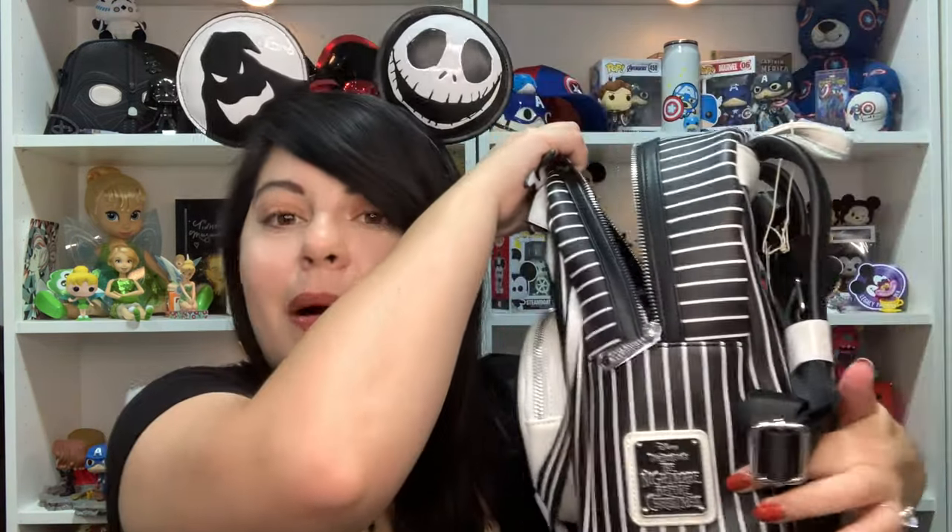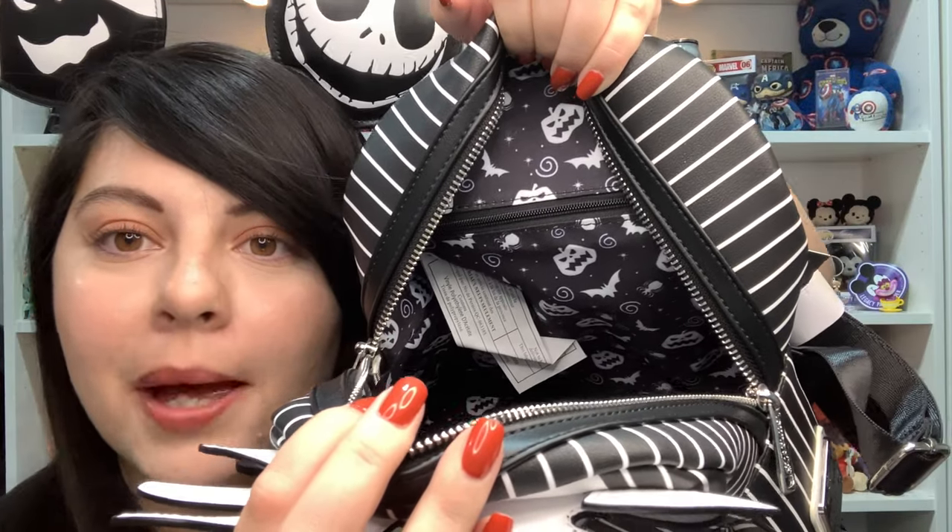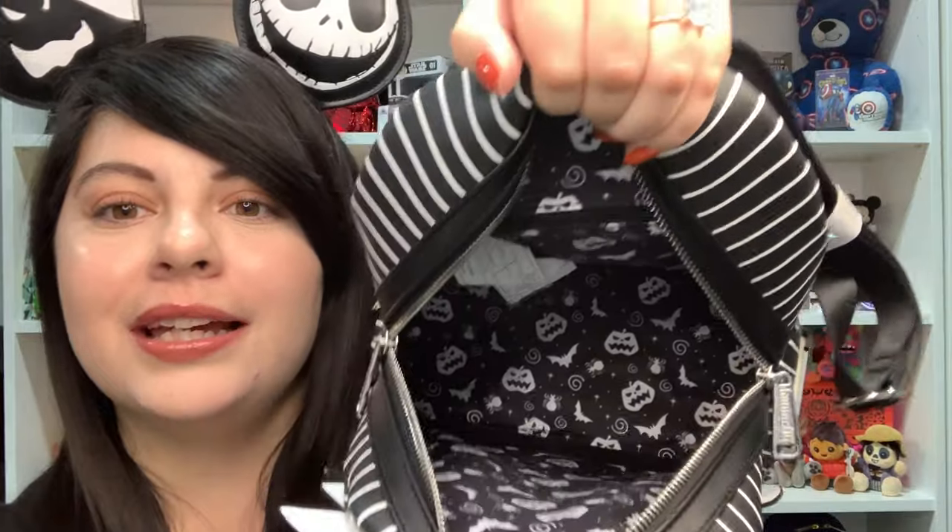The inside lining is so stinking cute and of course it has a zipper pocket inside, which we love. The inside lining has different swirls, pumpkins, bats, and spiders on it — it's so stinking cute. I want to go to the Disney parks and wear this and take a cute photo, maybe with Jack or in front of the Haunted Mansion, which is now the Holiday Haunted Mansion — my absolute favorite. It just reminds me of the scene where Jack takes off his head and recites Shakespeare quotations.